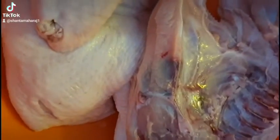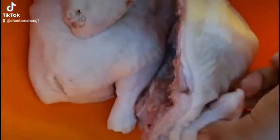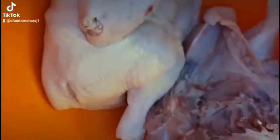Hi everyone, so this is my Chinese style chicken recipe. Here I have one whole chicken that I cut in half, and this will make it easy for frying.